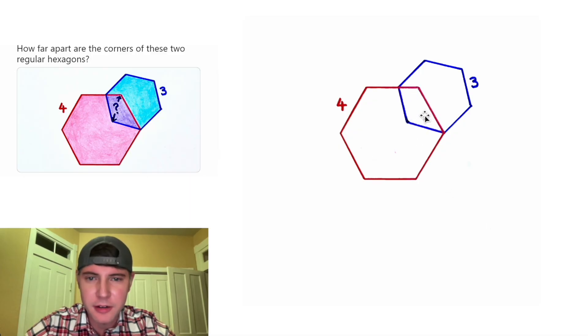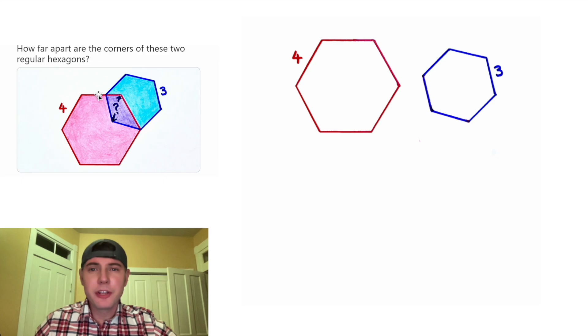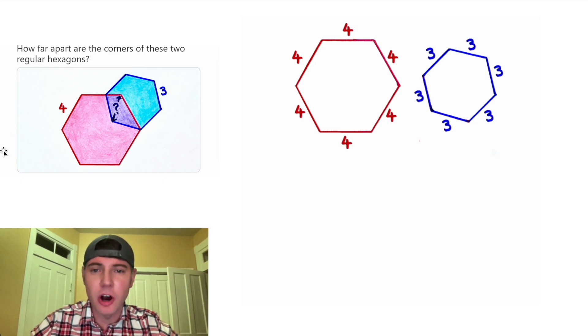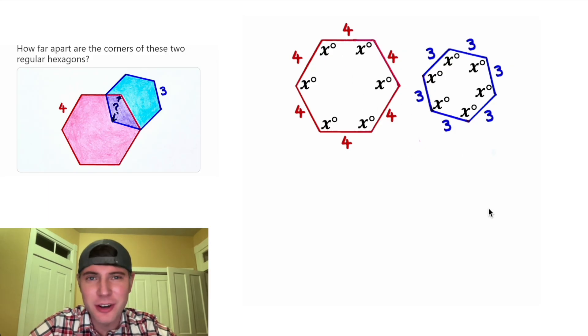I'm going to remove it from right here. Let's break apart these hexagons and play around with them a little. We're told they're regular hexagons, which means all the sides will be congruent and all the angles will be congruent. We know the sides of this one are four and the sides of this one are three, but we don't know the angles, so I'm going to label them all as x.